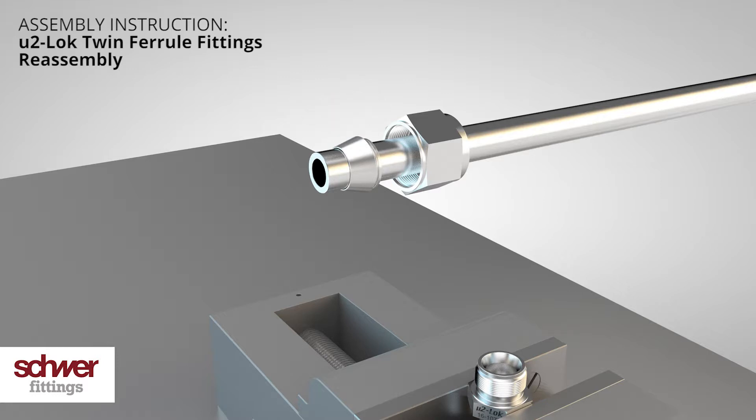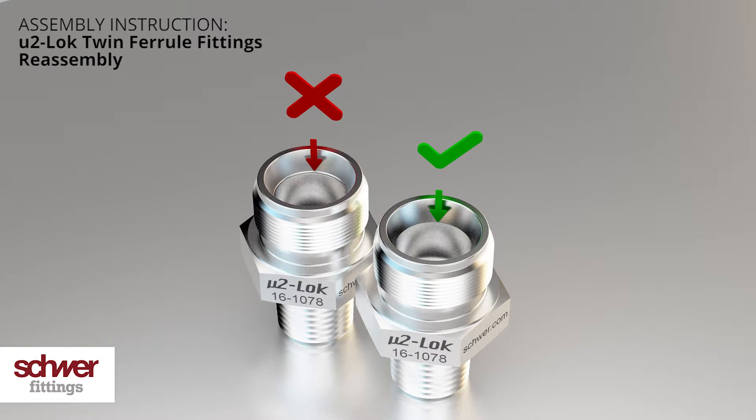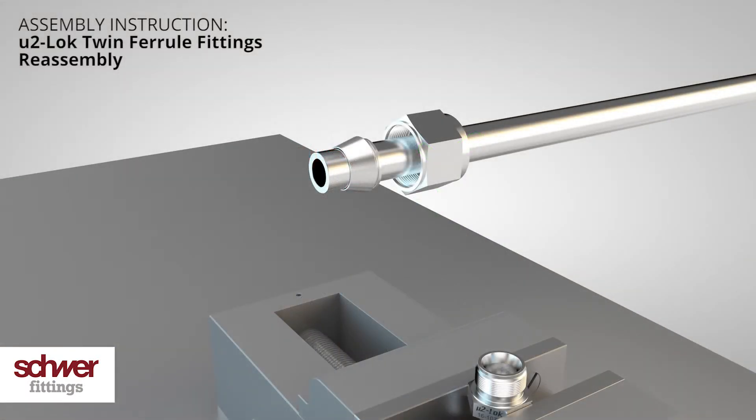Make sure the inner cone of the body is not damaged and does not show any visible cuts. There is a risk of leakage if you use a damaged cone. Clean the fittings, removing as much residue as possible.